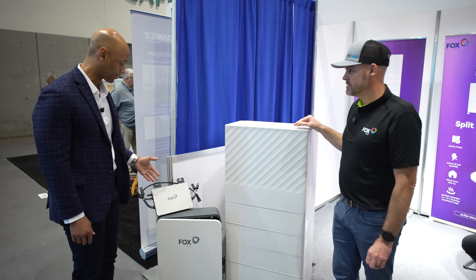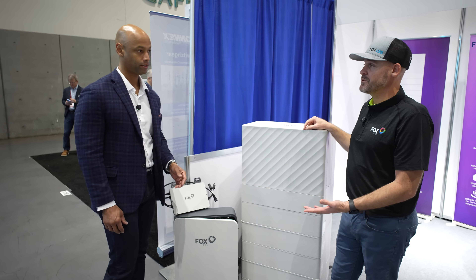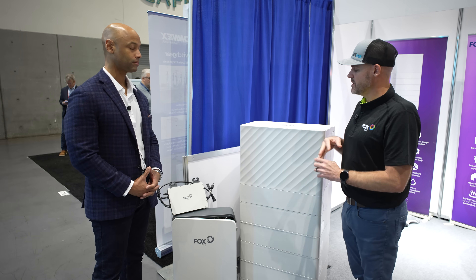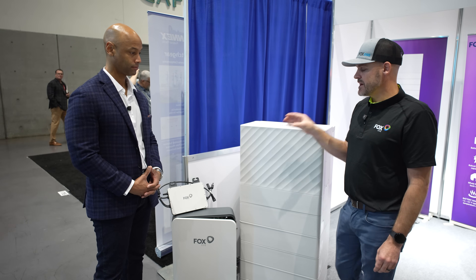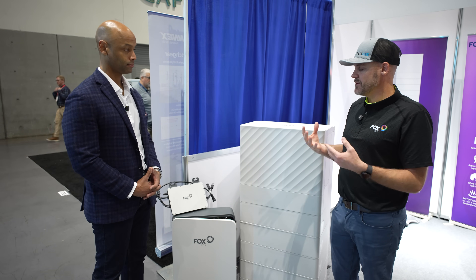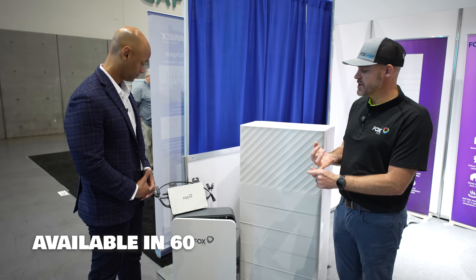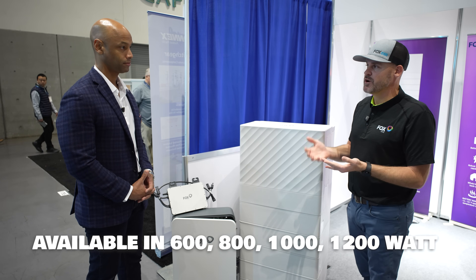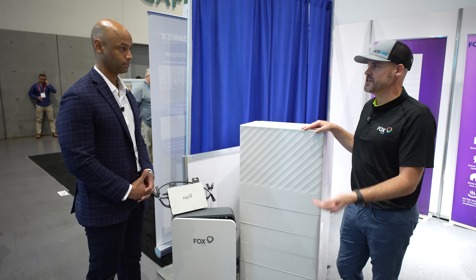Let's introduce the Fox ESS microinverter next. Is this required or is it an optional component? It's optional — definitely not required. You can use APS or Tygo for optimization with our system; it has the RSS transmitter already built inside. If somebody wants AC coupling and panel level monitoring on each panel, you can use the microinverter. We have it in 600 watt, 800 watt, 1000 watt, and 1200 watt. That's the continuous output divided by two, so essentially up to 600 watts of continuous output per panel.